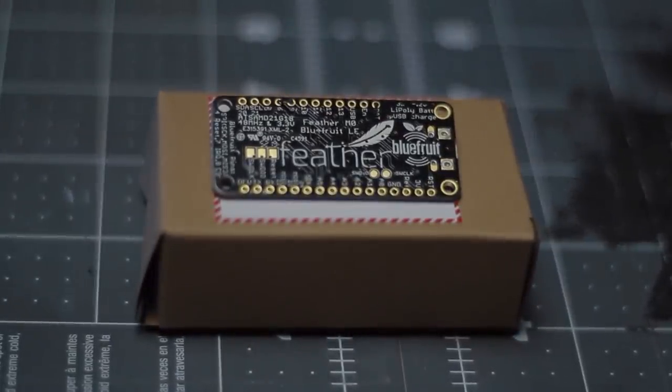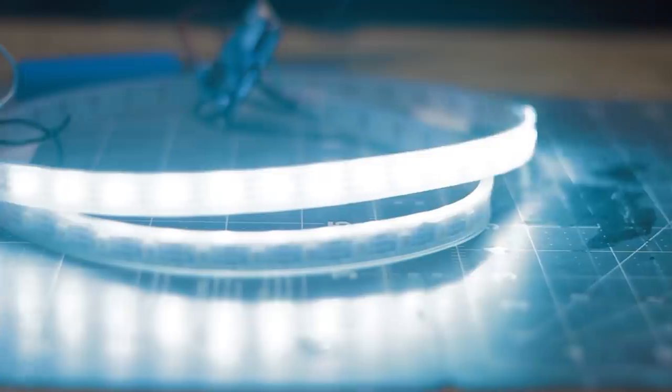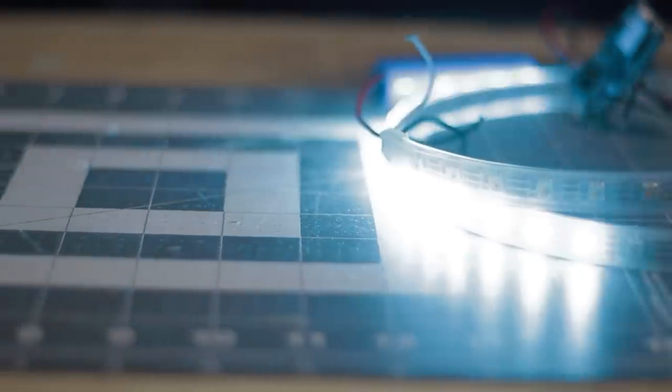For the lighting, I opted to use Adafruit's feather board along with a NeoPixel LED strip. Here's a quick look at what the lights will look like in the device.